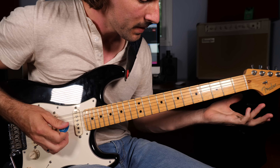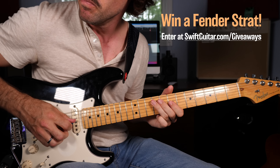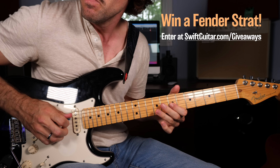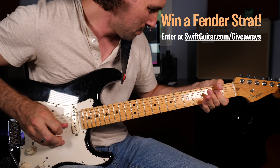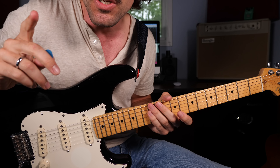Very good everybody. Now moving on to riff number three: Voodoo Child. This is one of those riffs I always played wrong when performing live — or at least I played it my own way — but I've taken the time to really figure out which notes he's playing. He's basically using the same pentatonic boxes that he used for Purple Haze.